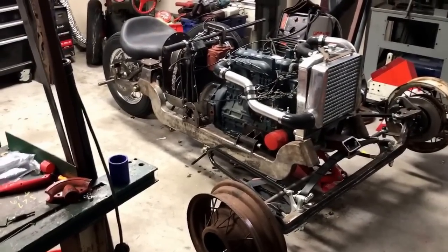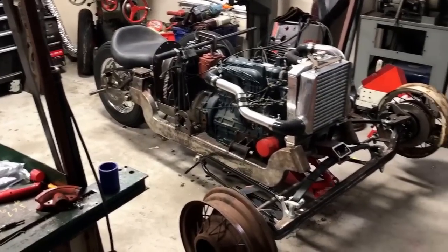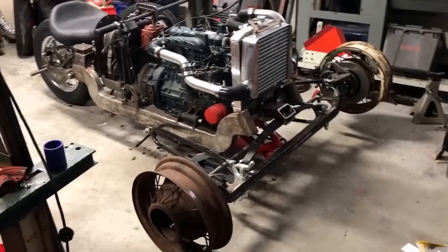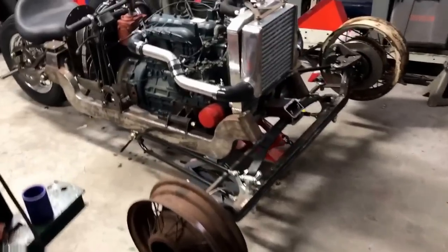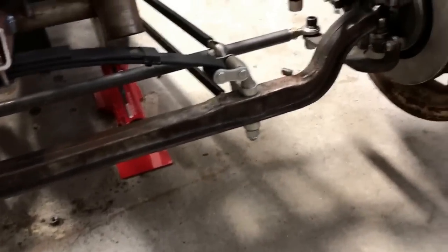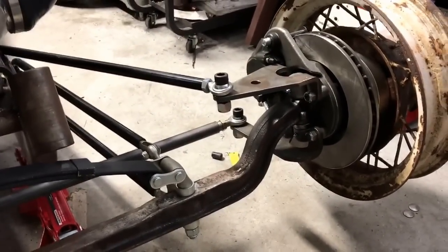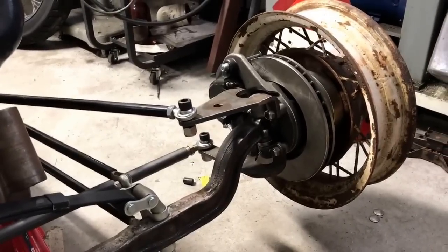The bike was just way too heavy to be a two-wheeled motorcycle, so I decided to go with something like a retro reverse trike to keep with the same leaf spring era type of build.